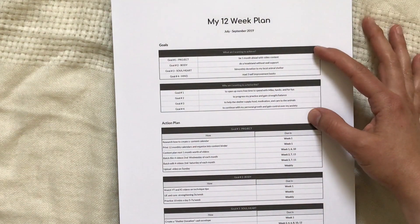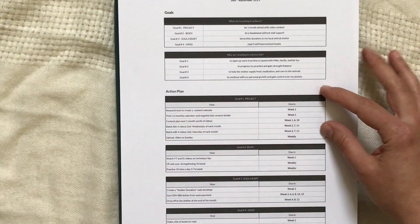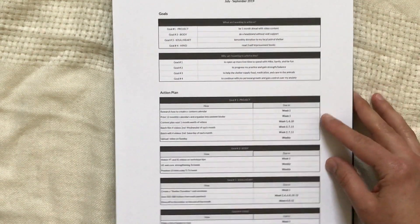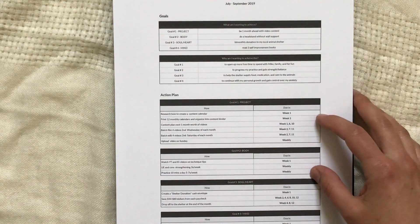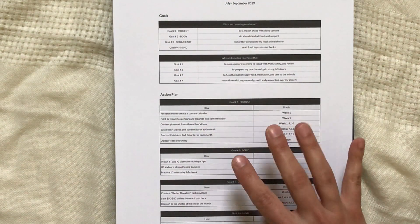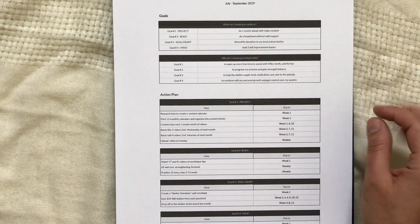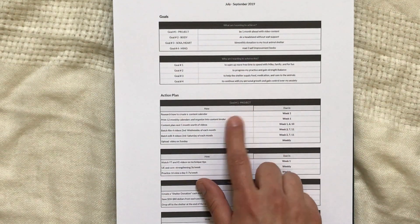After the goals at the top, I go into my action plan. There are four boxes for the four goals, and in the editable program you can add more if you like. I think four goals is a nice balance — not overkill, not overwhelming — so that's what I kept for myself.